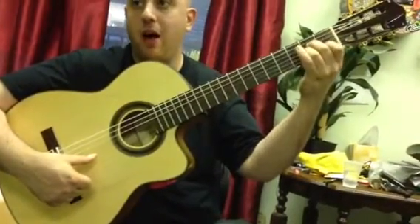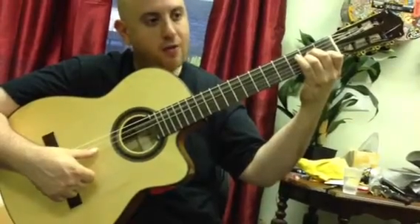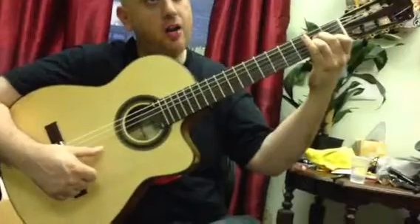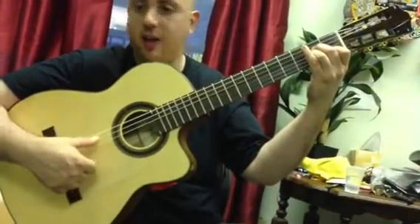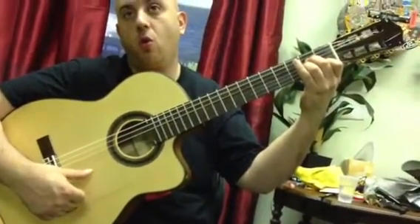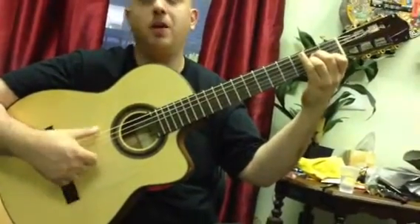Then you're going to go to an A minor and you're going to go 5, 4, 3, 2, 1, 2, 3, 4. And then again 5, 4, 3, 2, 1, 2, 3, 4. And then you're repeating.